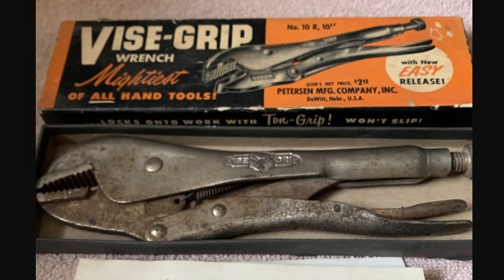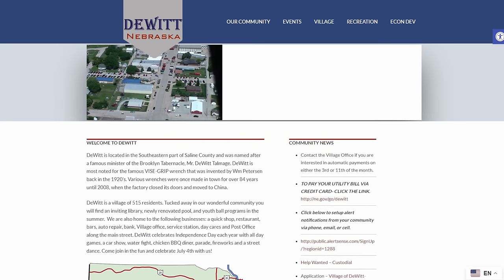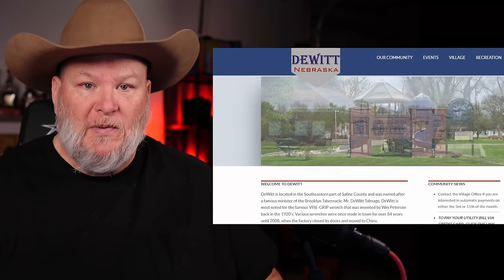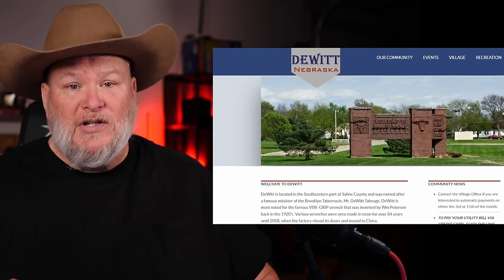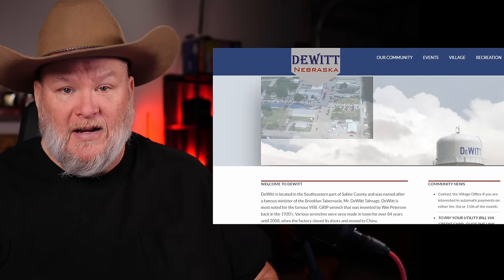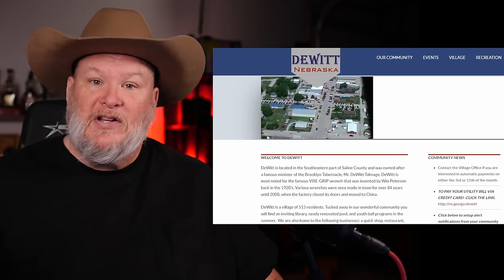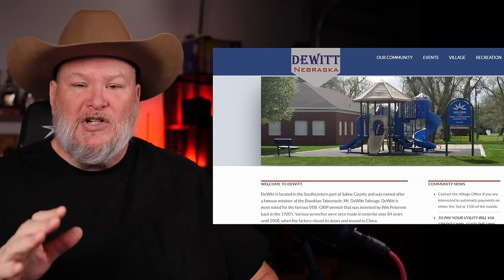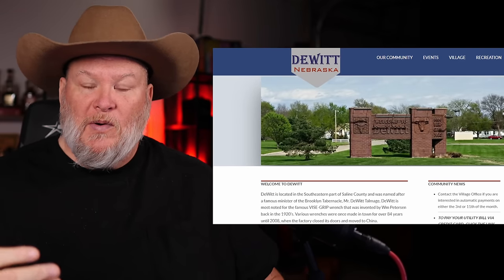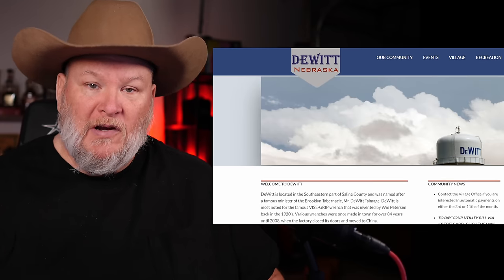Vice Grip was founded over a hundred years ago in the U.S. — in DeWitt, Nebraska, actually, a small town of barely 500 people. I'm partial to small-town Midwest America. I used to live not too far north of there in Fremont, Nebraska, and I currently live in a small town out in Montana. I appreciate what industries and factories like this do for small towns — the vibrance and prosperity they bring.